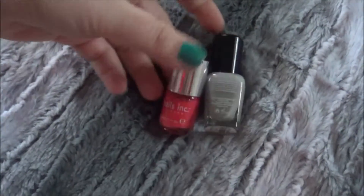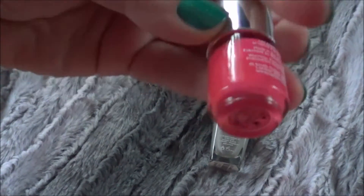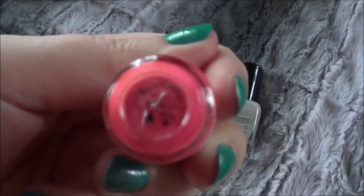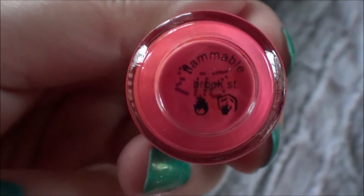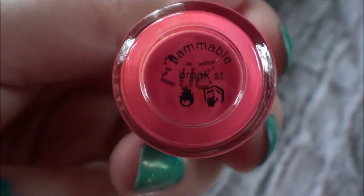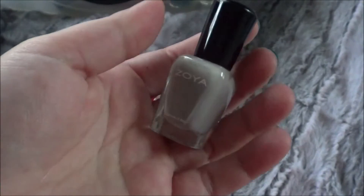And then I have these two little random ones: this Nails Inc one that I got from Sumbox and I think it's called Brook Street, and then I have this Zoya one in Dove.